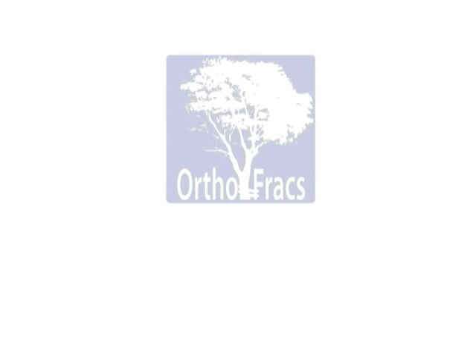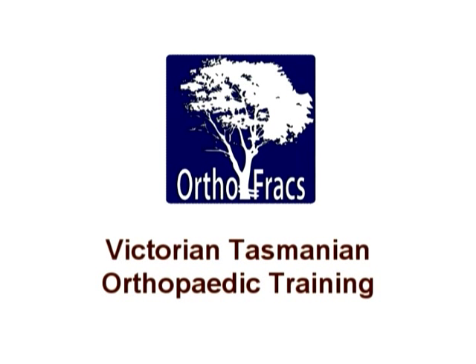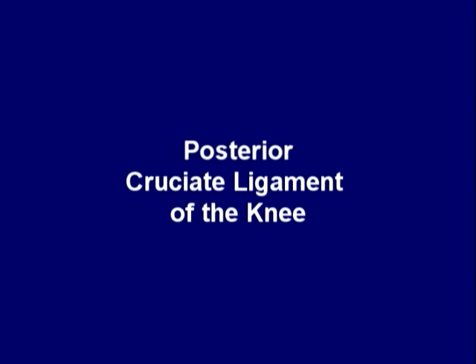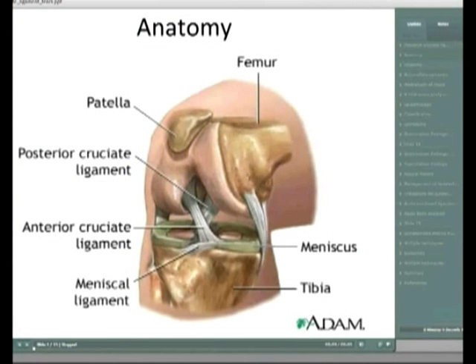Basically, it's from the lateral border of the medial femoral condyle and it's got quite a big footprint. From talking to a couple of my bosses, there was the argument for the double bundle versus single bundle technique - that a single bundle doesn't actually take up the whole footprint for the posterior cruciate ligament, which is where there were some arguments for double bundle reconstruction.